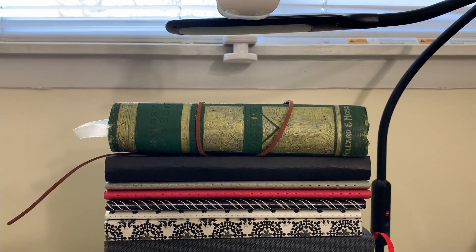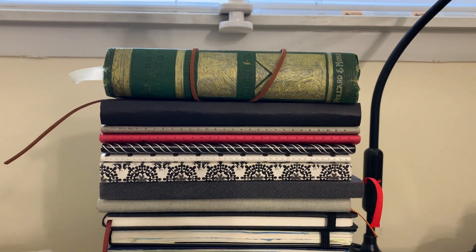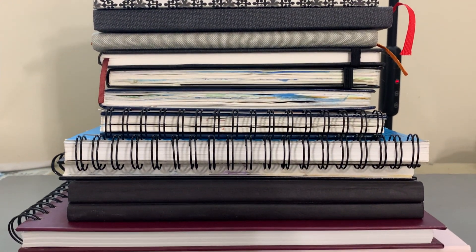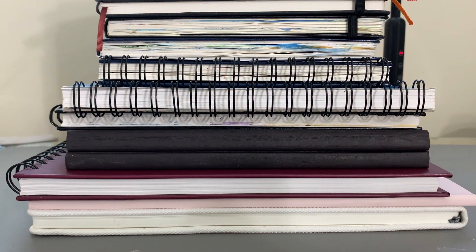I have a wide variety of sketchbooks to cover today, ranging from small to large and also from different types of covers — hardcover, softcover, different bindings, and also different paper types. So drawing paper, mixed media paper, watercolor paper, hot press paper, etc. So without any further ado, let's check out my sketchbook collection, shall we?